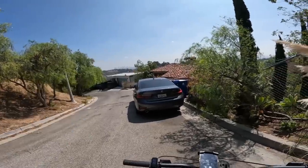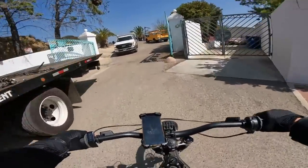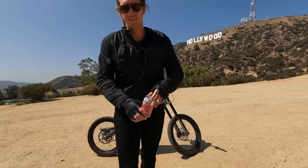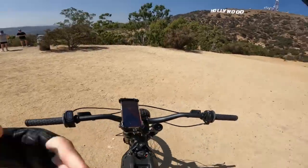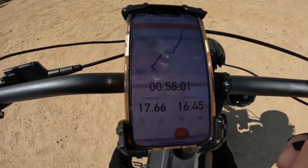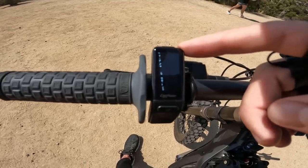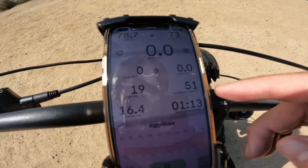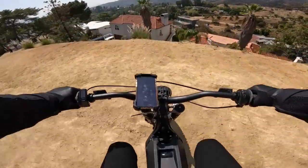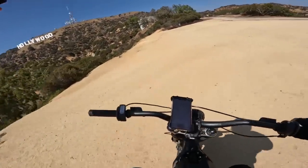There is the Hollywood sign - we're getting closer. The gate's wide open today so I'm just going to bust right on through. Motor temperature is 56 Celsius after that climb - no problem at all. It took 58 minutes of ride time. Average speed is 17.66 miles per hour. Distance is 16.45 miles and we have 73% remaining on the battery, which is 78.4 volts. Our efficiency has dropped to 51 watt hours per mile climbing that hill. Got to be really careful not to lose control - it's like a straight-up cliff over here.